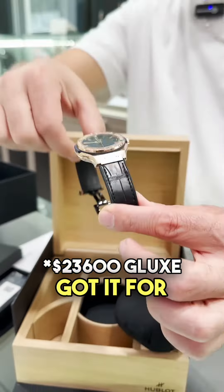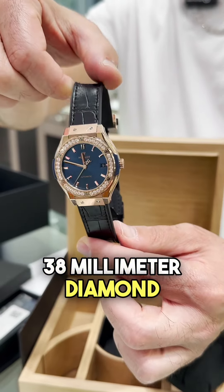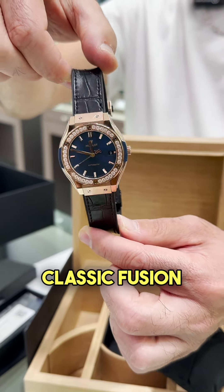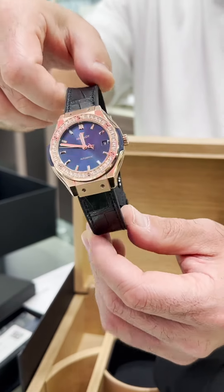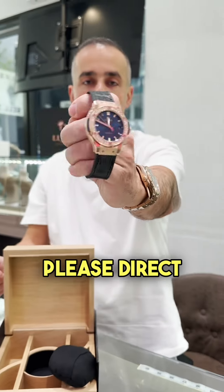G-LUX got it for $12,000. You're getting a factory 38mm Diamond Rose Gold Hublot Classic Fusion for 50% off. Anybody who would like to buy it, please direct DM.